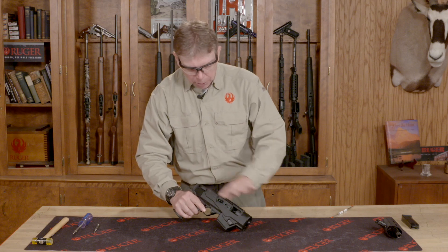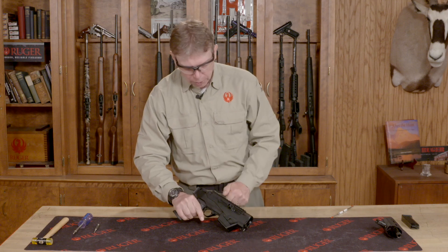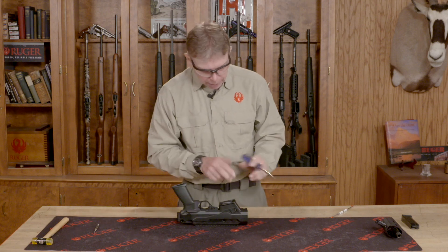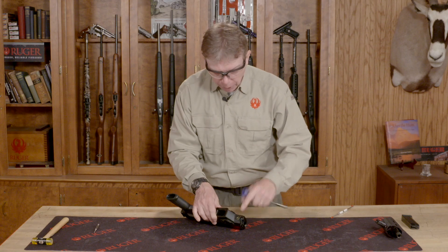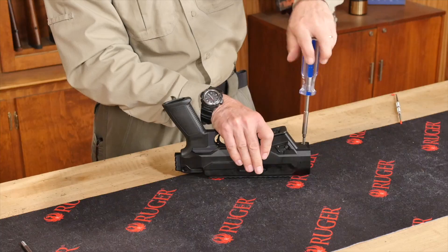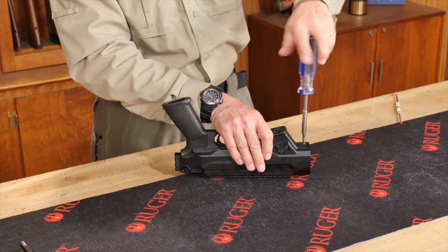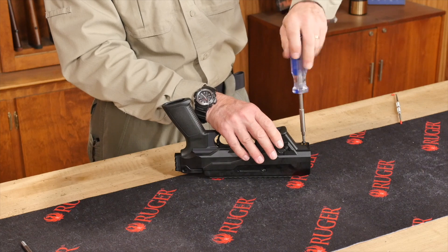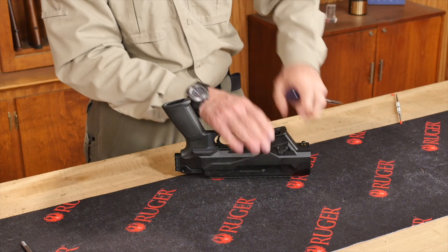I'm going to release my bolt assembly and let that go forward — so that is fully forward. There are two screws holding the chassis in place. I'm going to unscrew the front one. The screw will unscrew but it does not come out; it's just going to loosen up. It'll stay inside the chassis but be unscrewed from the receiver, so you can feel that it's loose.